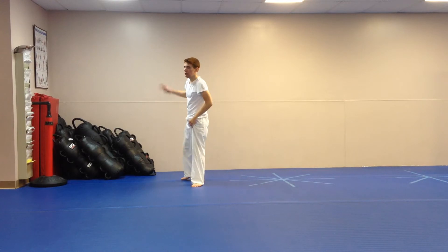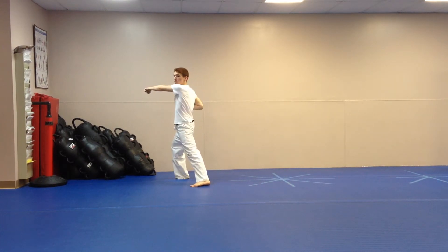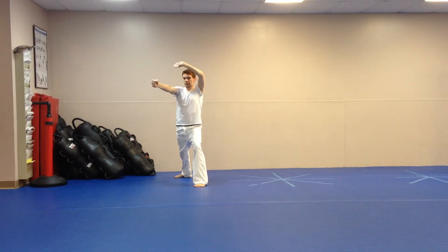Next section: right leg steps out at a 45-degree angle to this side — chop, punch — and you're going to switch your stance facing this way. Left palm up, right side fist.